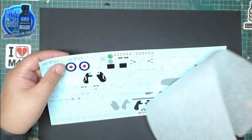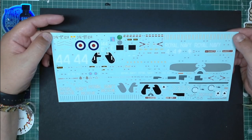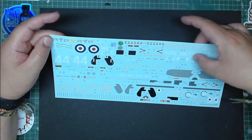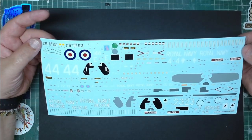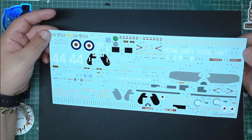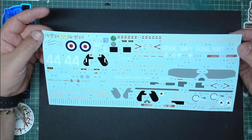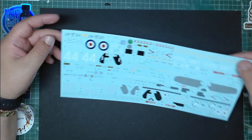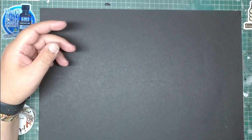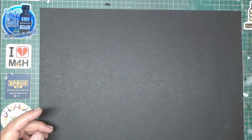Decal-wise, these are Cartograph decals — not much to say except fine printing and very vivid colors. I can't fault them yet; if there are any issues during the assembly I'll let you know. Now comes the interesting part — the sprues!